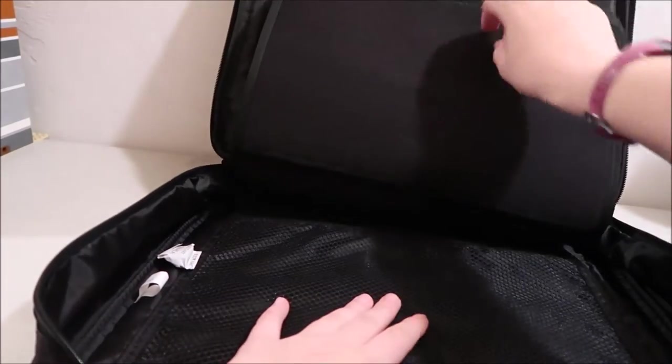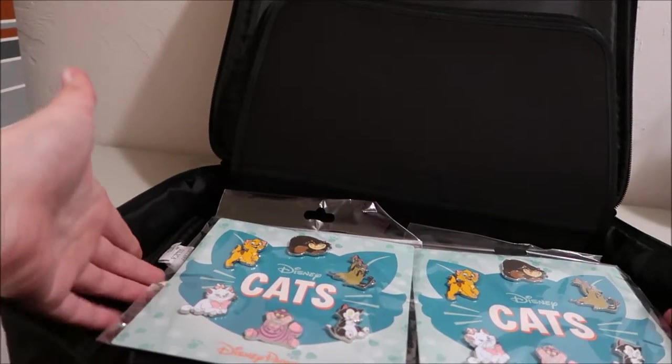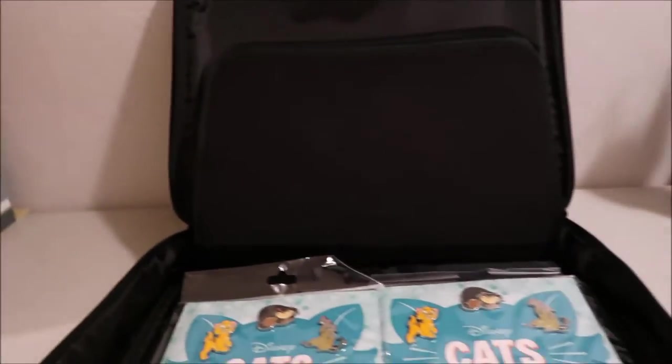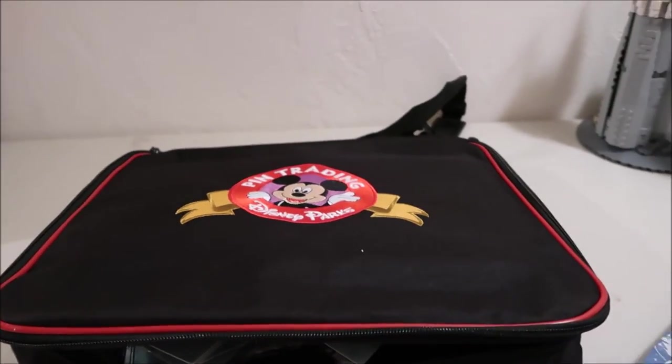I will show you how I'm gonna put corkboard in it and make a video showing you that. The pages are about two booster pack wrappers wide, so they're big pages that can hold lots of pins. This is one of my Vlogmas videos, so check out some of the other videos I have coming up — I'm trying to do every day of December. Thanks for watching and see you guys soon, goodbye!